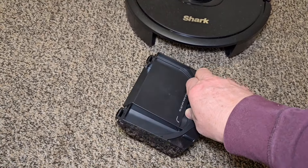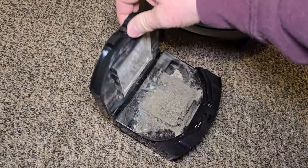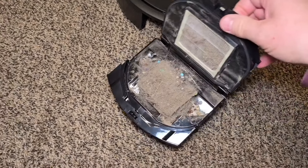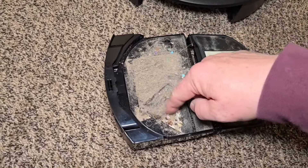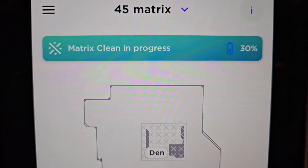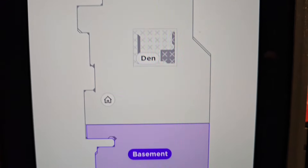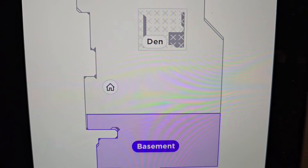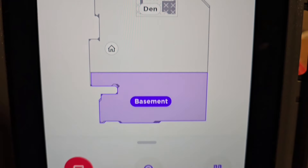I put a lot of dirt and debris on this — let's open this up. Wow, it's actually doing a really, really good job of picking all that hair up and all the particles. Here's what the app looks like — it says matrix clean in progress. I've got it cleaning just one room. You can do whole room or whole house cleaning, or just individual rooms.